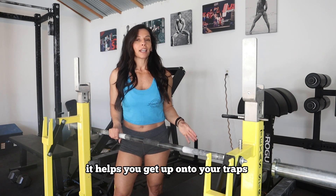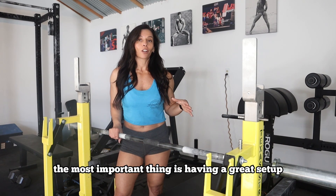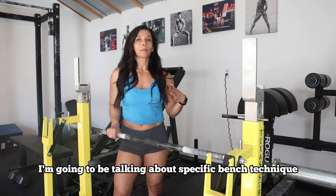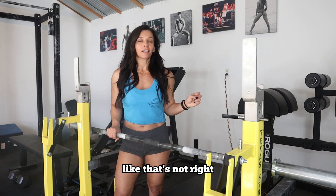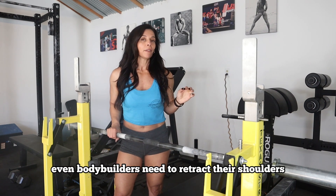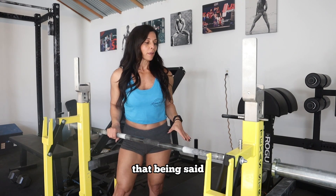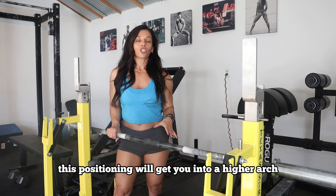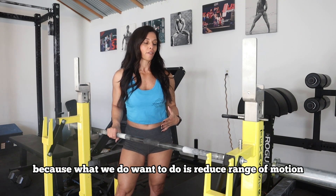What this cue does is it helps you get up onto your traps. With every lift, the most important thing is having a great setup. When we talk about bench, I'm going to be talking about specific bench technique for powerlifting. So before you get all upset in the comments like, 'that's not right, bodybuilders do it this way' — even bodybuilders need to retract their shoulders and get good positioning so that they don't hurt themselves. That being said, this positioning will get you into a higher arch, which is preferable for powerlifting because we do want to reduce range of motion.